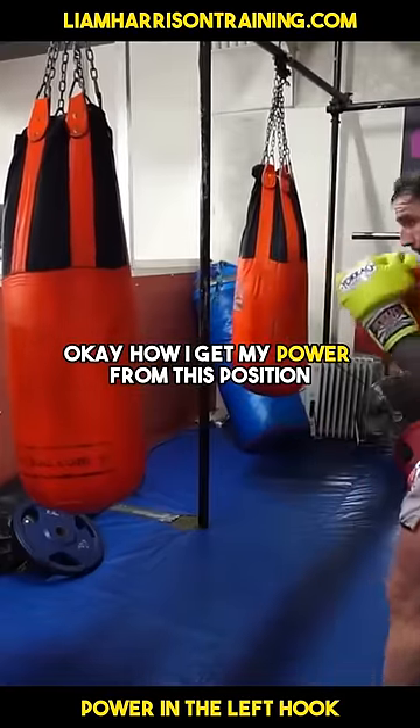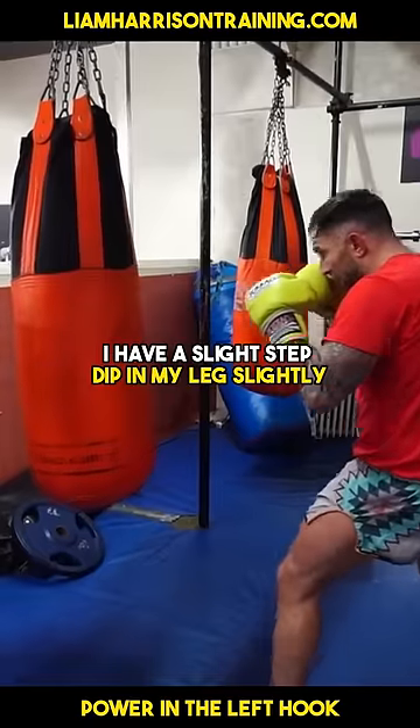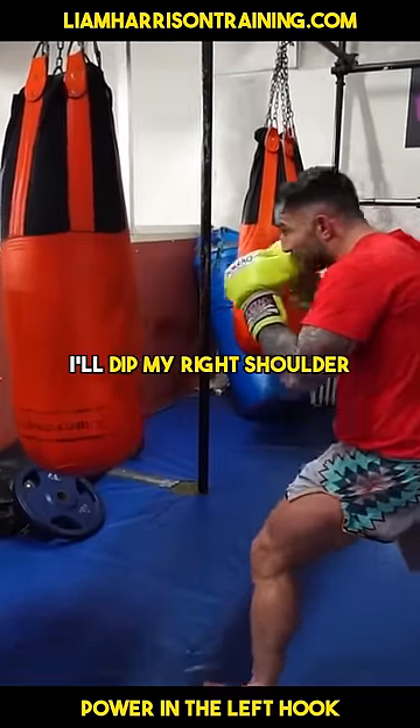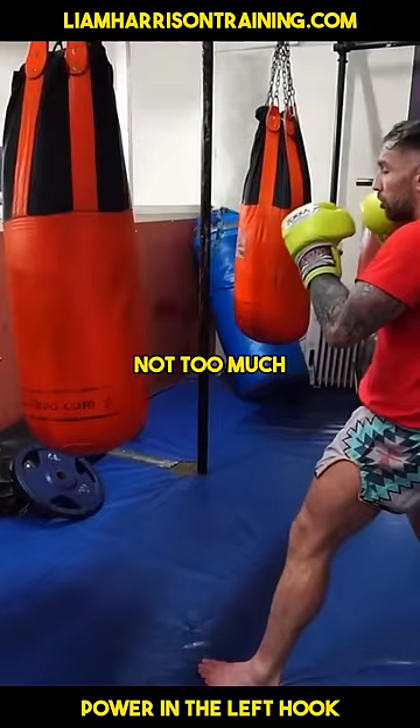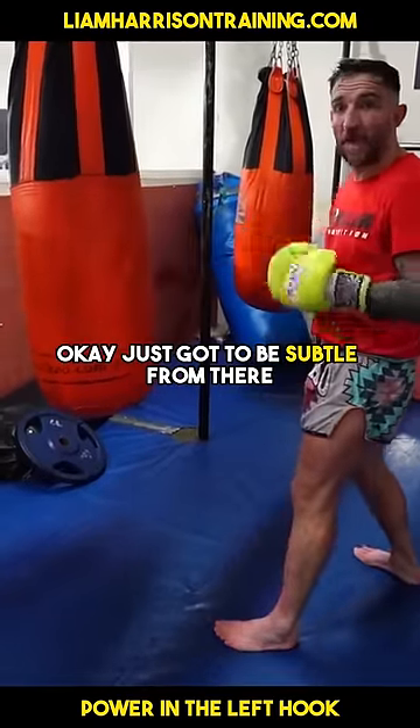How I get my power from this position: all I'll do is throw the hook, I'll have a slight step, dip my leg slightly, and I'll dip my right shoulder just subtly forward — not too much, where you're loading it up and people are going to see it coming a mile off. It's just got to be subtle.